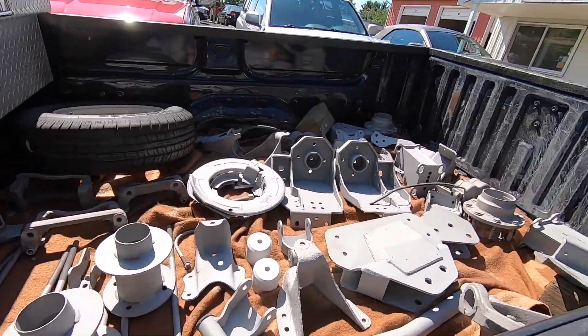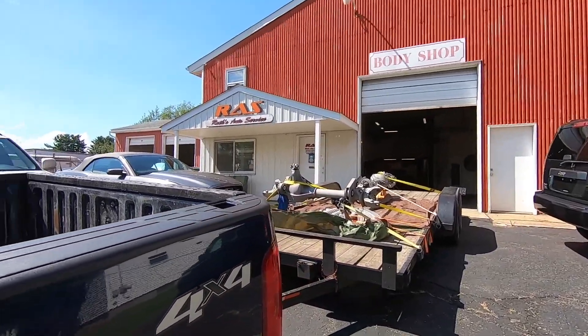We made it to the paint shop. The camera might die while we're unloading everything, so if it does I'll catch up with you guys after we get everything unloaded.